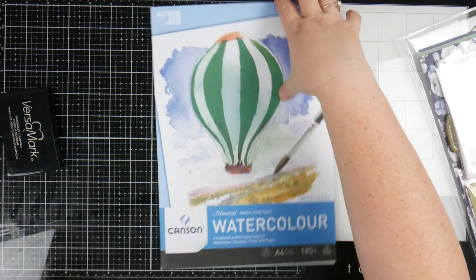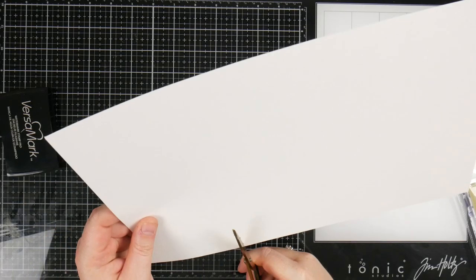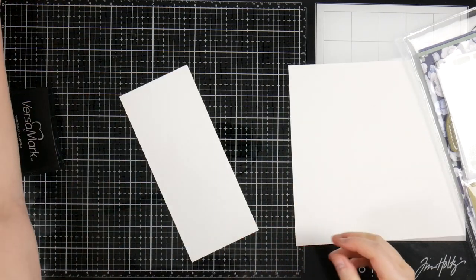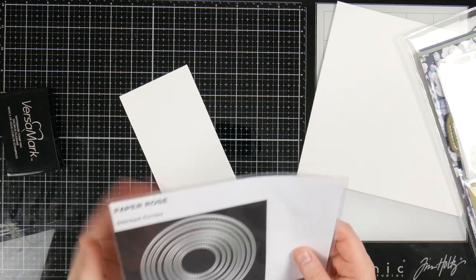I'm just going to grab a page of this, grab my scissors, and cut a strip off here first. That's because we're going to do the die cut shape first — that's where our stamping is going to be — and then we're going to work backwards from there.